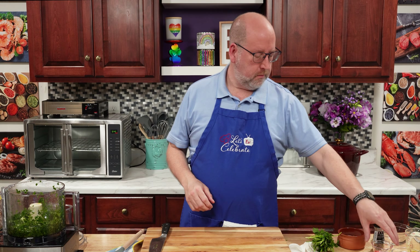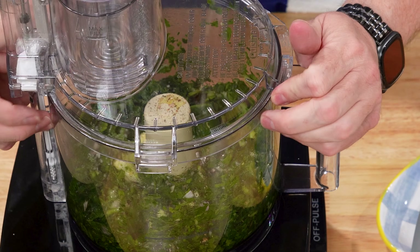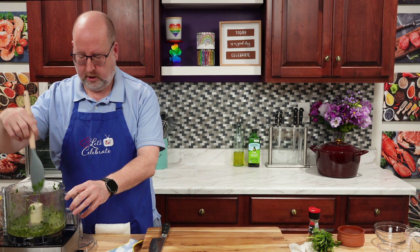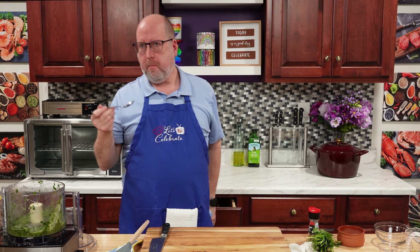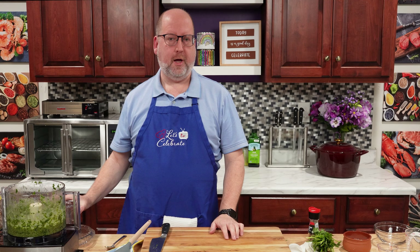Now for the acid — I'm going to get that with red wine vinegar, just two tablespoons. And finally, of course, some salt and pepper. We're just going to pulse this a few more times to get it all to combine. That's looking lovely. I'm going to give it a little taste for seasoning. Just a tiny bit more salt. And that is our chimichurri sauce.